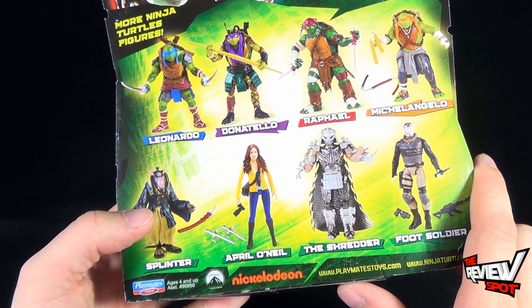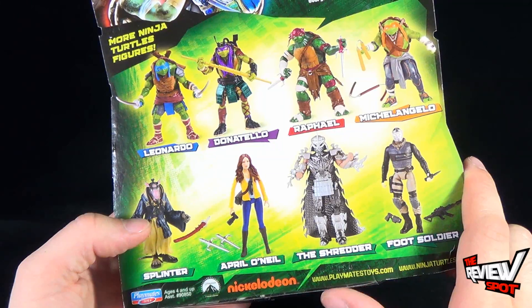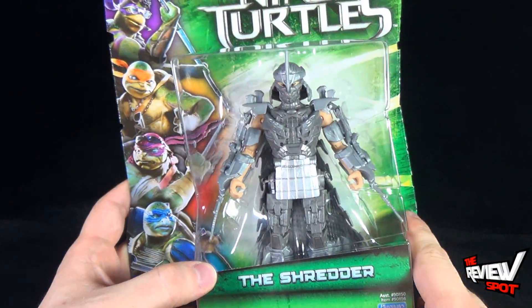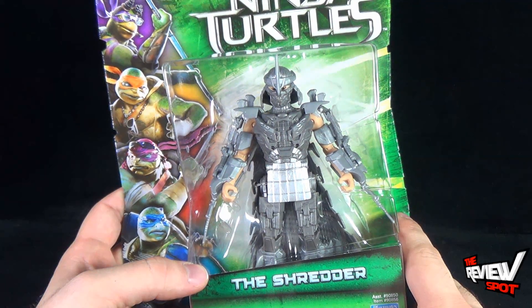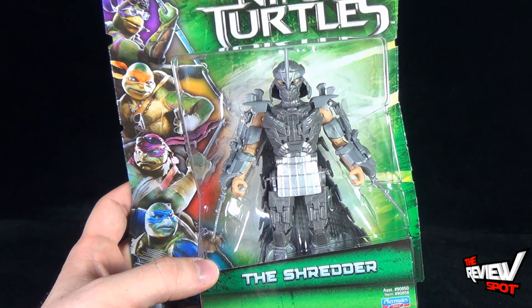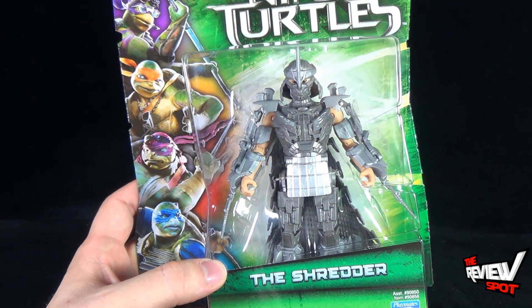To check out more Turtles toys, you can head over to www.playmatestoys.com. The Spot's going to take a break and get this opened up. When we come back, we're going to get a better look at the Shredder. There's more heading your way, guys — don't go anywhere. Stay tuned.